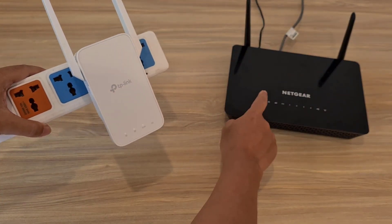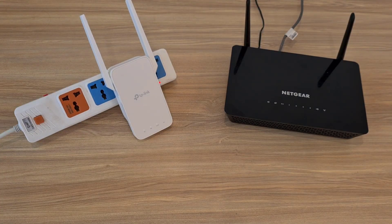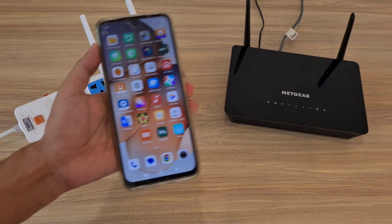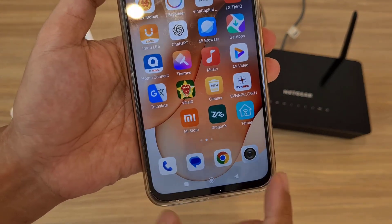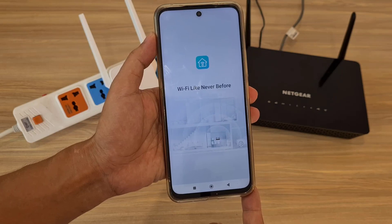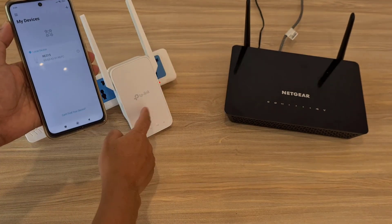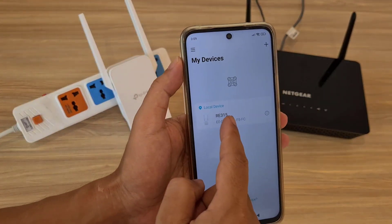Welcome to the optimal placement of TP-Link Wi-Fi extender. This is my extender used in this example. I put it right next to the main router — I know it's not the best place, but I'll see if the Tether app detects it. You install the Tether app on your phone to manage your TP-Link devices remotely, including finding the best TP-Link extender placement.